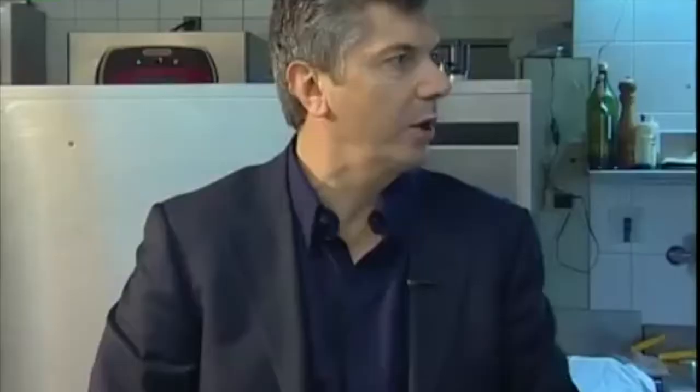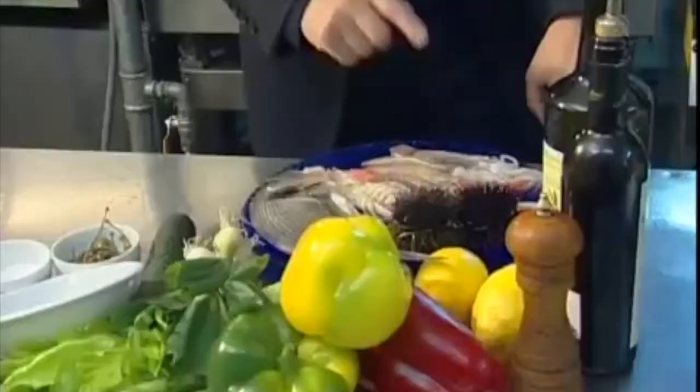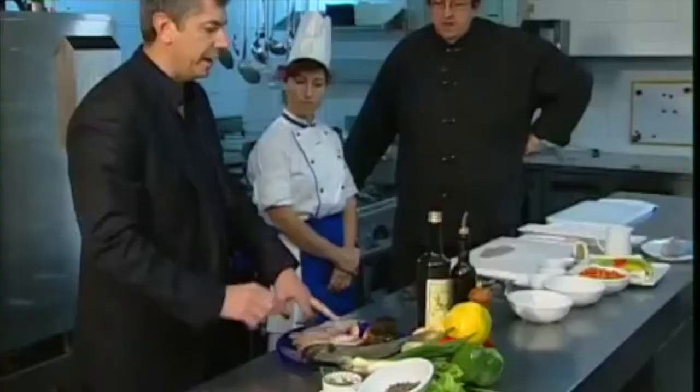This fish is to be prepared raw. Then we have the sea bream, bay prawns, red prawns, shrimps, the little squids and sea urchins. It makes up a whole dish to be eaten raw with small vegetables.